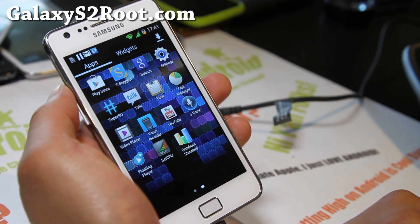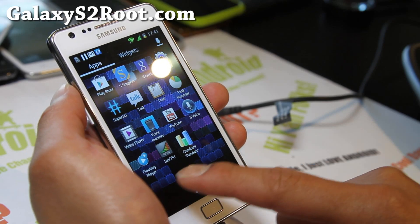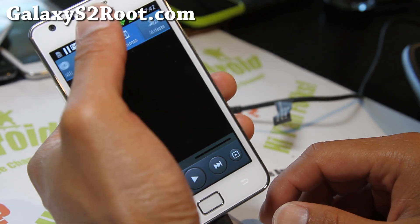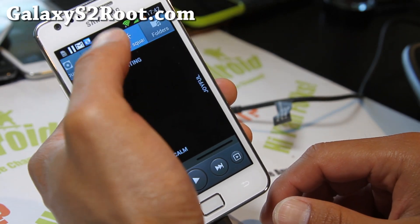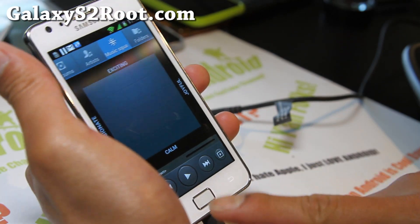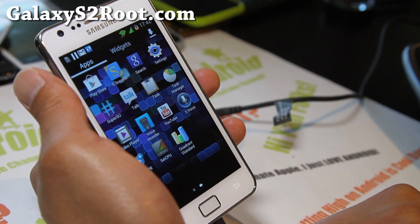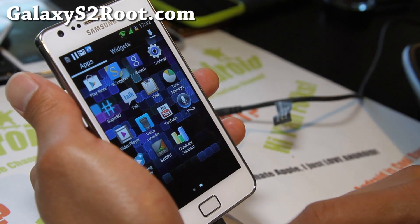With the new version you also get the Galaxy S3 music player, which I've been using on my Galaxy S3 every day and I like this app. Everything's been improving so it's a pretty nice ROM — it's a very good daily driver.